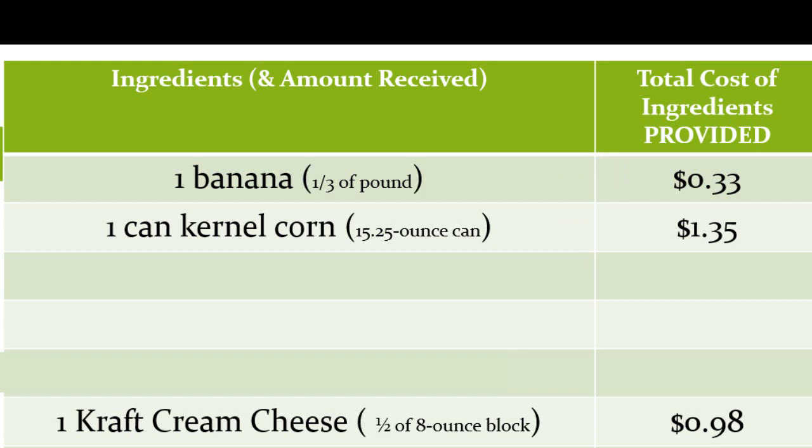Here's another example — going back to the corn. If your 15-ounce can of corn was $1.35, then you would list $1.35 in column two, regardless of how much you use, as long as you're given the entire can. Now, if you're given half a can of corn — say seven and a half ounces in a container or portion cup — then you'd list 67 cents in this column, which is half of the $1.35. Remember, it's the total cost of ingredients you actually receive.